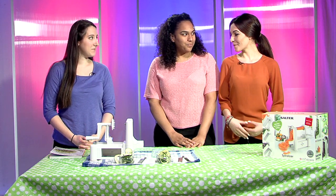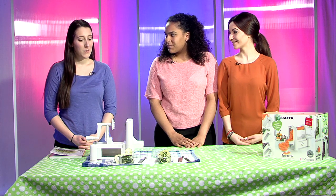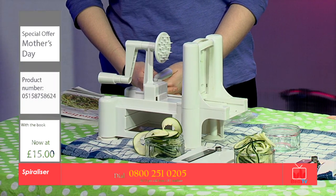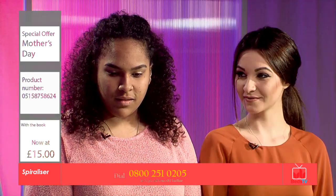Tell us more about the Spiraliser. What is it, a Spiraliser? Well, a Spiraliser is a really funky gadget to turn fruit and vegetables into spaghetti, flat noodles and even ribbons.